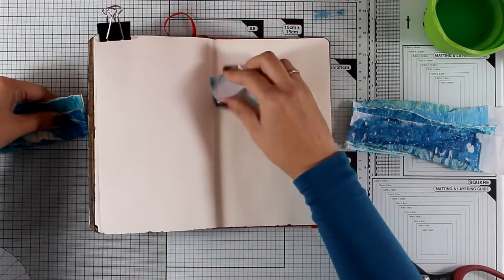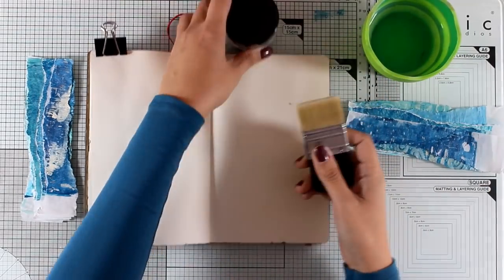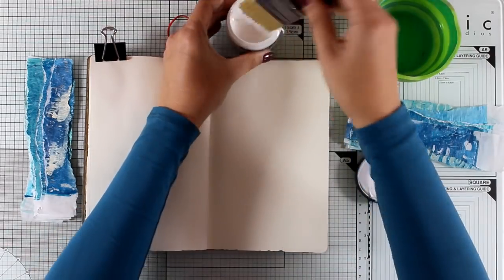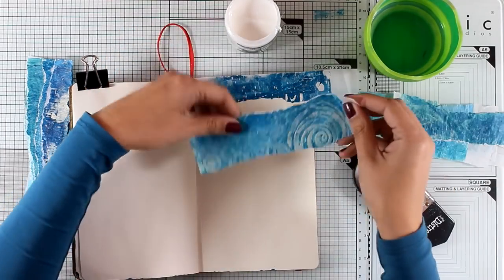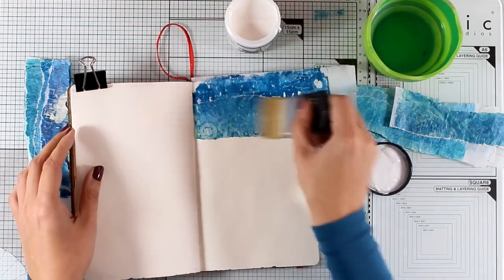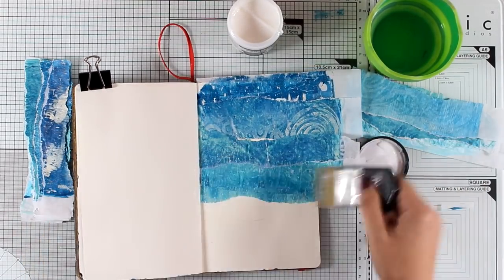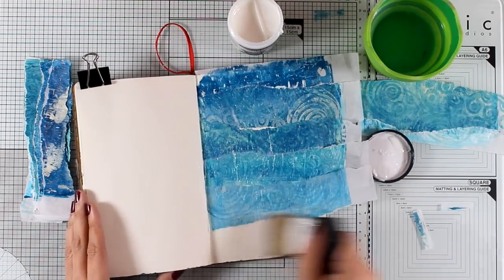I'm chopping off the edges I don't want to use and sticking everything down using matte medium. I love matte medium because it's not glossy — it dries totally clear and matte. I'm applying it with Tim Holtz brushes. When working with gel medium, since it acts like glue, you don't want to leave your brush standing, so I always keep a jar of water nearby to place the brush in while I finish the layout, then wash it at the sink.